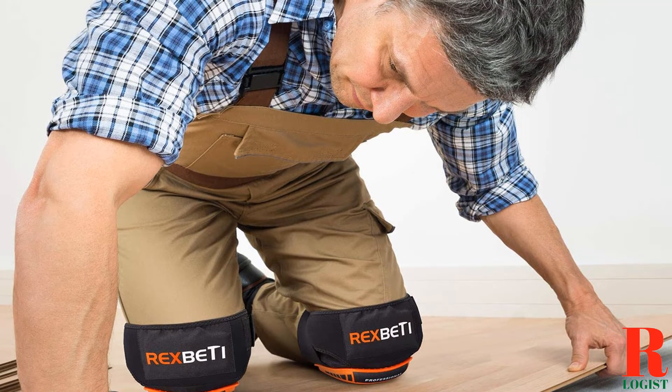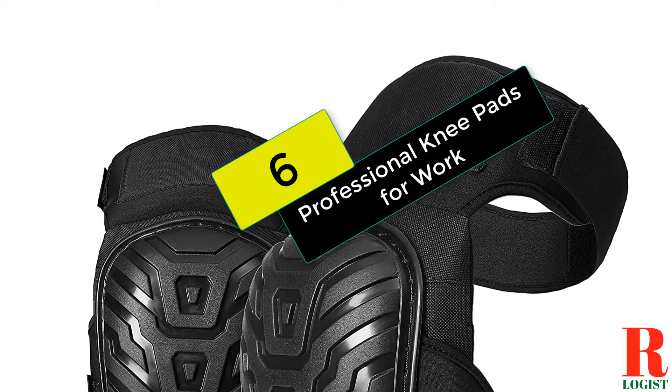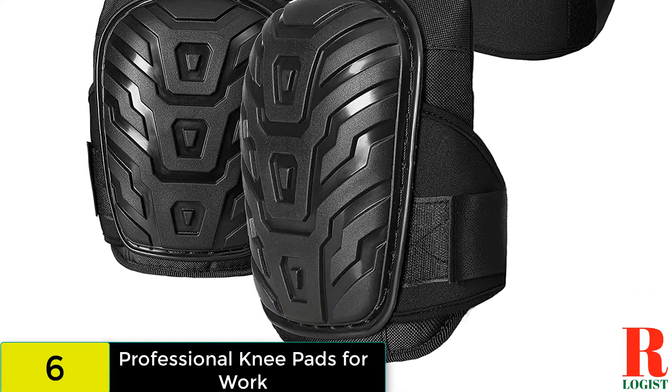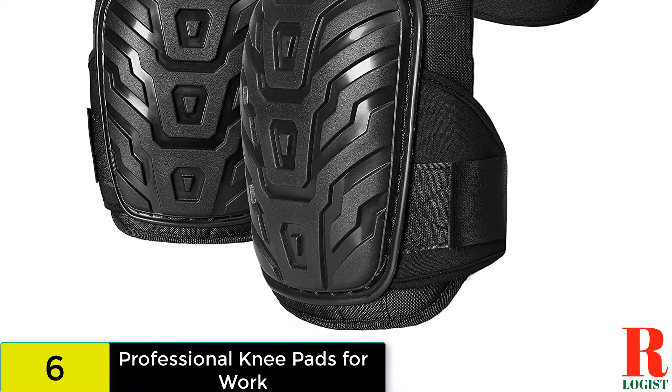Now let's get started. At number 6 on our list, we have the Professional Knee Pads for Work. These multi-purpose pads include a soft gel core and high-density foam to cushion the knees.